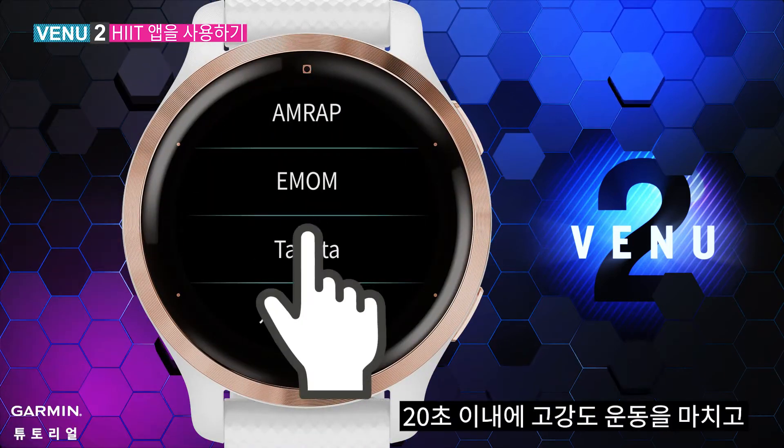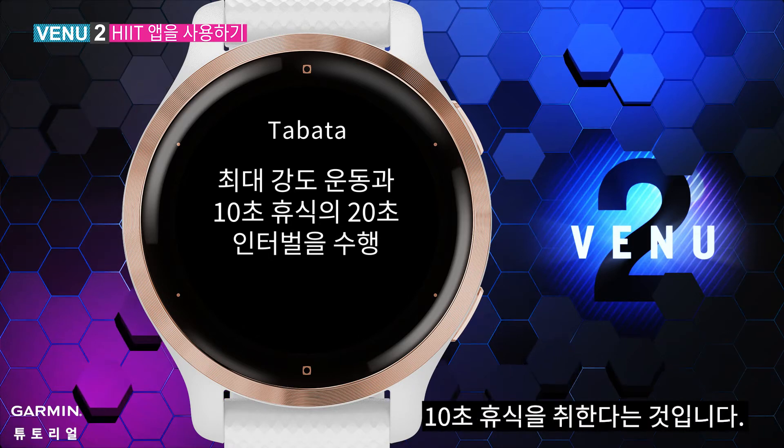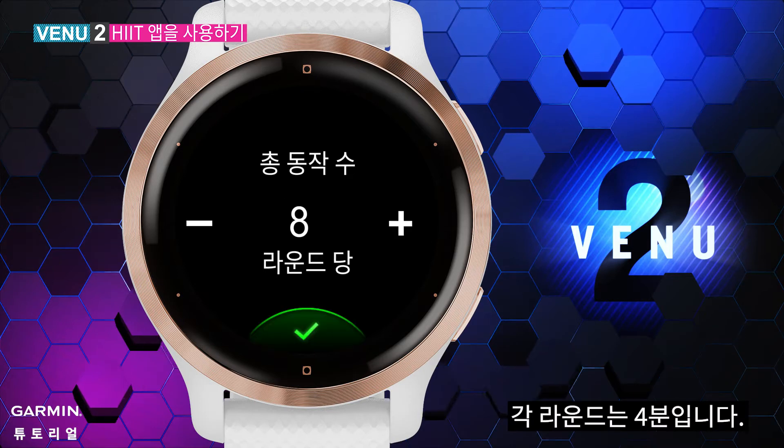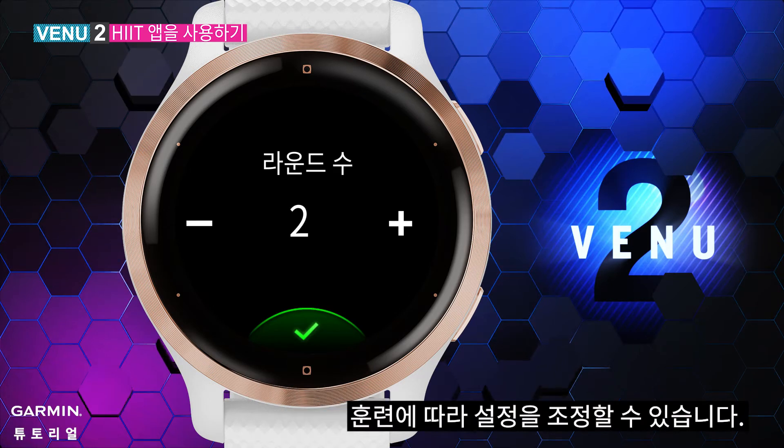Tabata: you finish a 20-second intense exercise and have a 10-second rest afterward, repeated 8 times. Each round is 4 minutes. You can decide how many sets you'd like to do in a round and how many rounds you'd like to practice. You can adjust the settings based on your need.